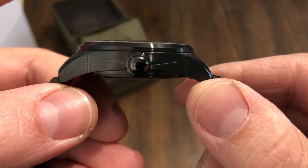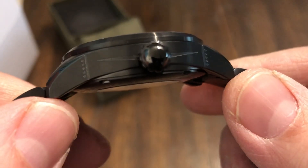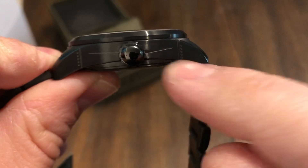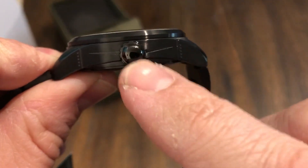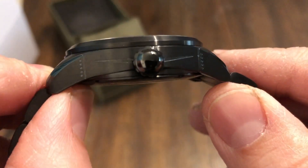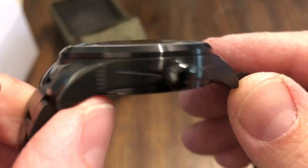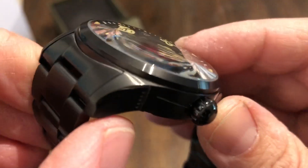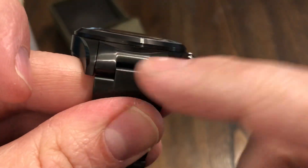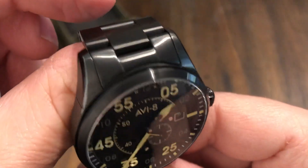Domed sapphire crystal, you can see that. I love this about the case — this is an actual front view of a Spitfire aircraft right there. You can see the wings, the propellers, the nose of the aircraft, and you've got the rivets on the side. I really like the way that looks. Their attention to detail is amazing. Pretty much brushed all throughout, polished up on the top corner. Brushed bracelet as well.